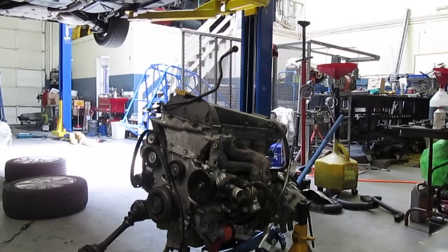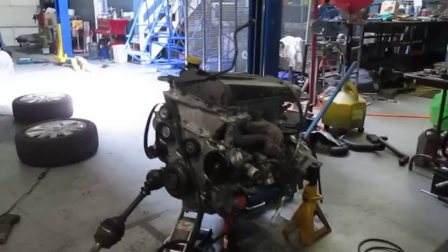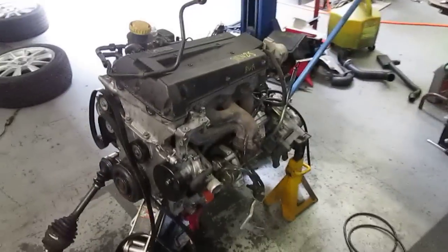Saab engine and transmission on the floor. Now I'm going to separate the trans from the engine and get it up on an engine stand.